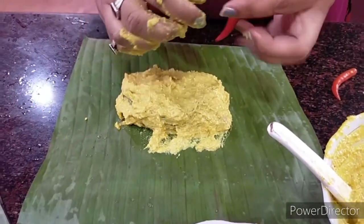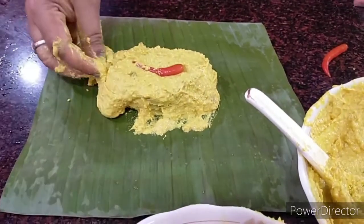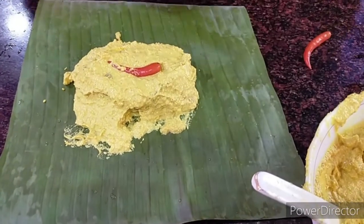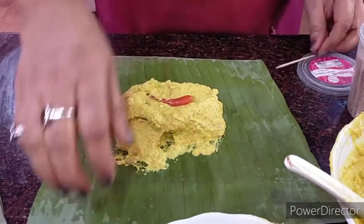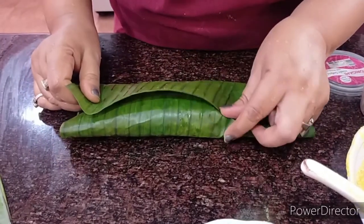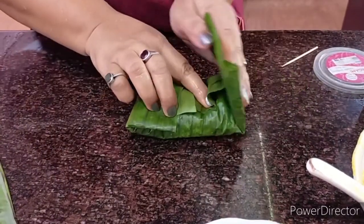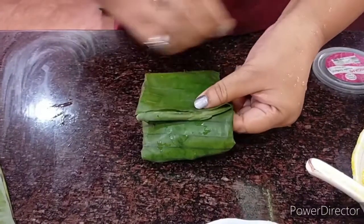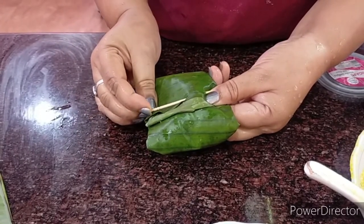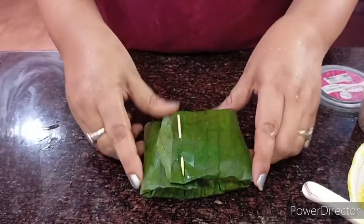Then I am going to put in one spicy little red chili on the top and put in more, because this is one portion. Now we need a toothpick. One fold, the second fold — see how smooth it has become because we had put it over the gas. Another fold, and another fold. We are going to stick them together with this toothpick. Done! My first paturi is ready — the fish in banana leaves — ready to go and cook.